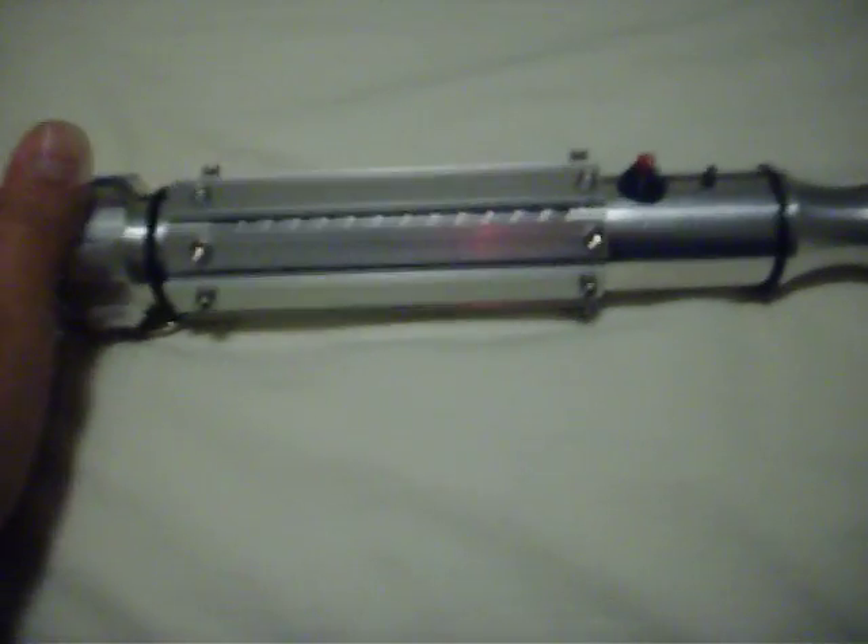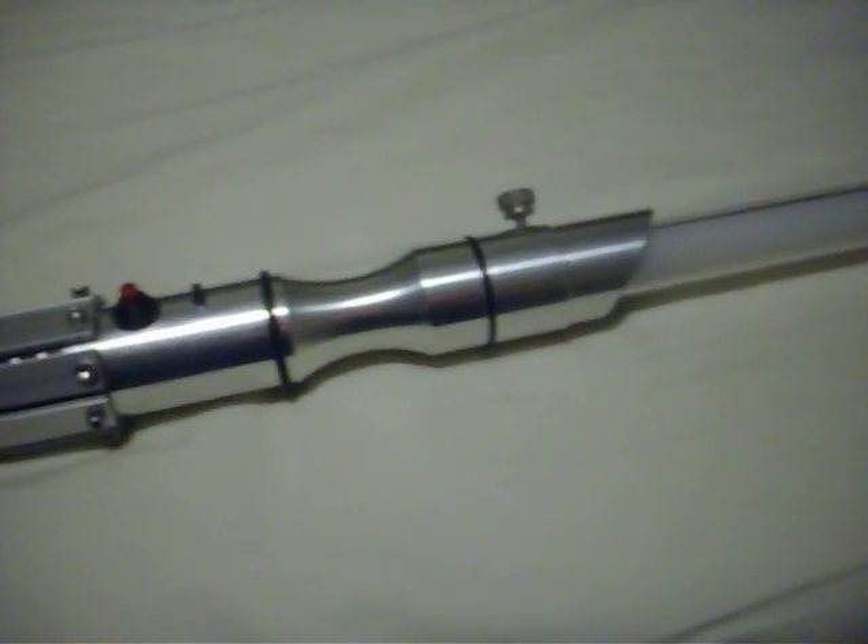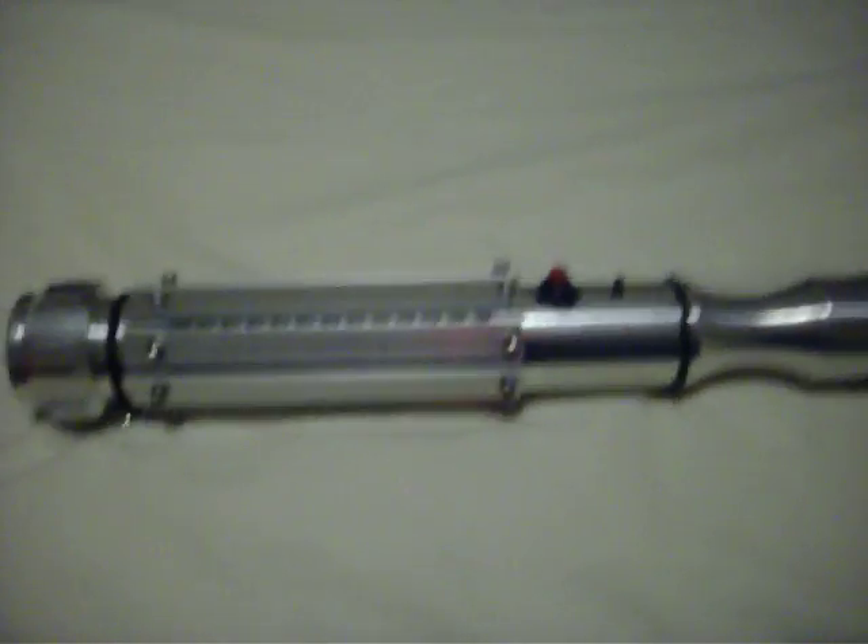That's my lightsaber — the first one I've ever made. I hope you enjoyed the video.